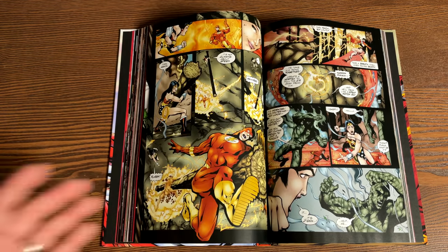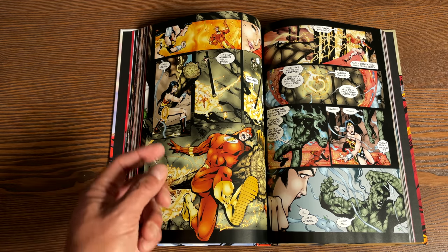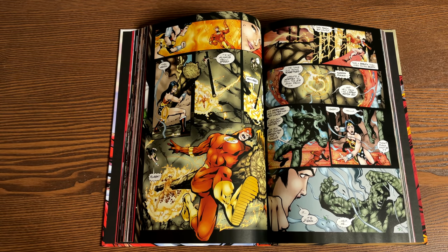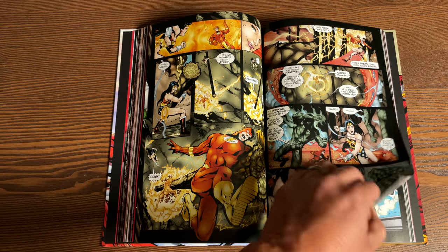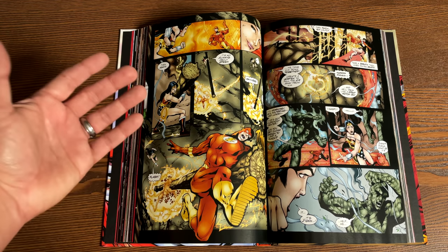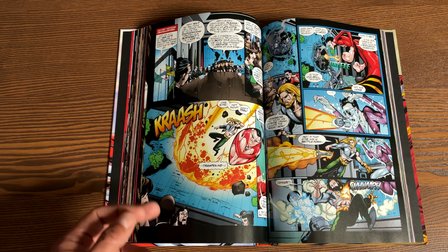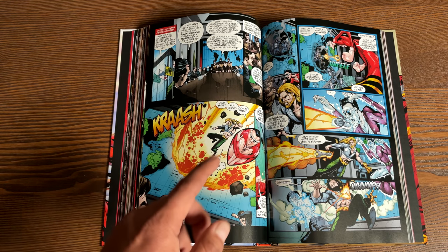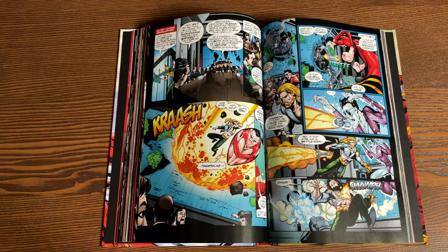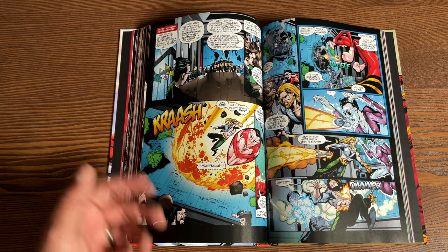Batman, being three steps ahead of the game, had always written protocols down for how he would take out each member of the Justice League if they were brainwashed or turned evil. This is all fine and dandy — everybody assumes that's what Batman should do. As Mark Waid even points out, this conversation would have gone a lot better if Batman had just told his teammates. But he never did, and that's the kicker. That's what destroys the Justice League from the inside — when they find out it's Batman's files that Ra's Al Ghul is using against them.